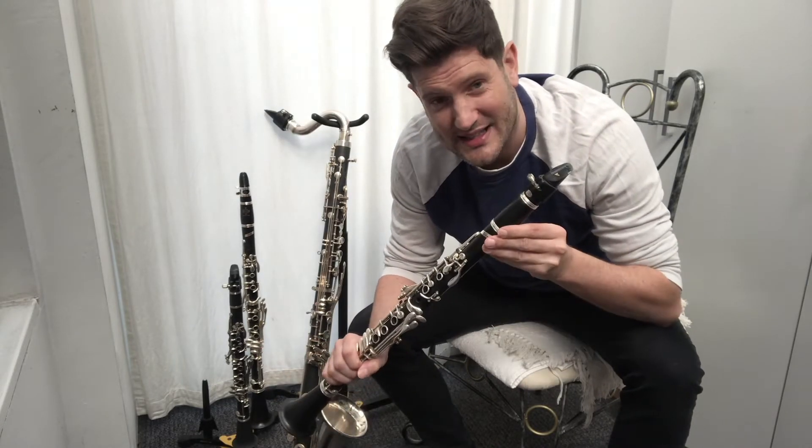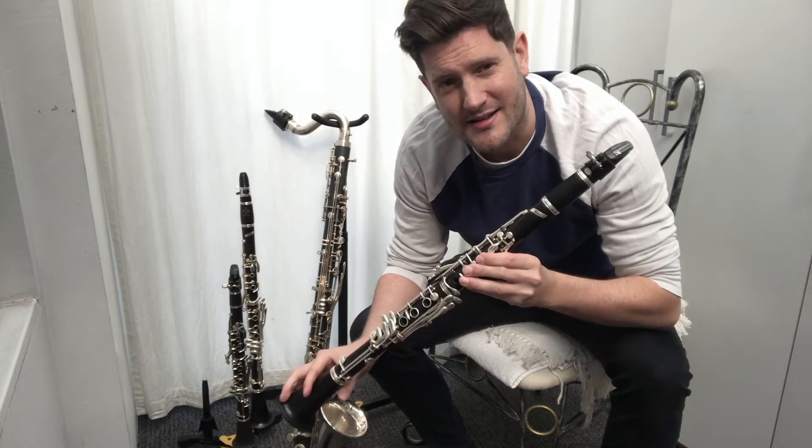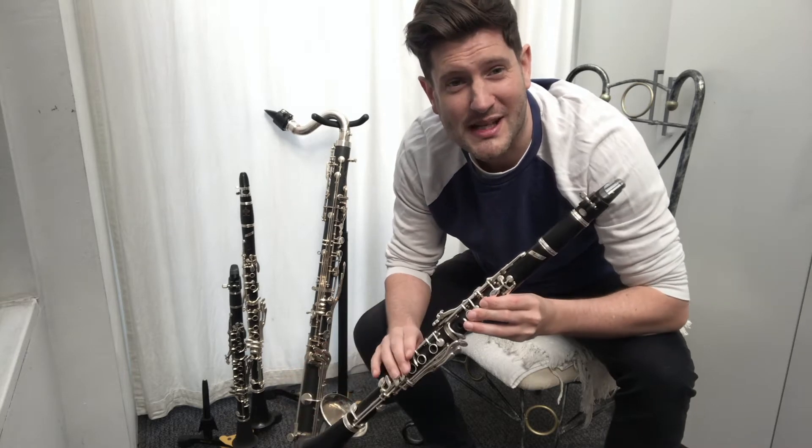Sorry about this weird angle of camera — I've just tried to get it so that you could see this one and see the other instruments in the same family. But this is the clarinet, and this is what it sounds like.